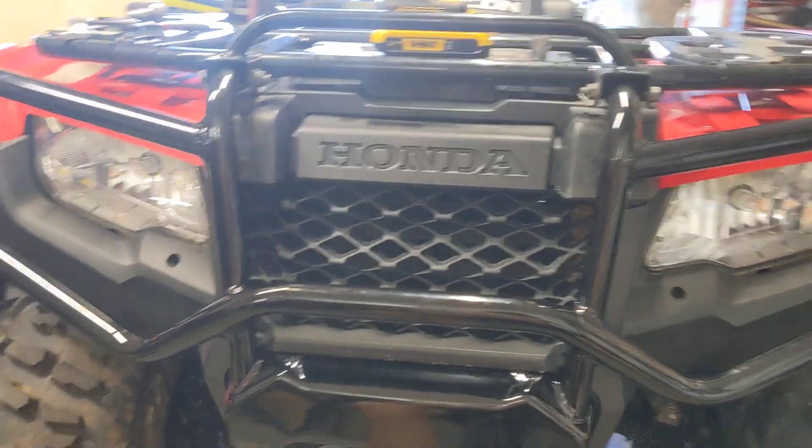It's pretty much a direct swap. The only place you'll notice it's not a perfect fit is right here — you can see how that doesn't line up quite perfect because this bumper has this piece of metal on it, so the sheet metal is wider. But if I didn't point that out, you'd probably never notice because it looks pretty dang good.